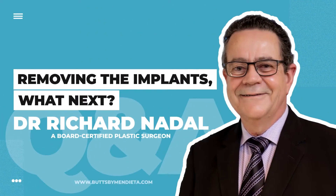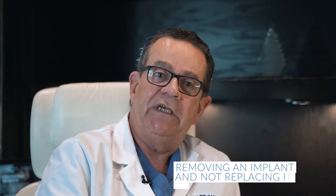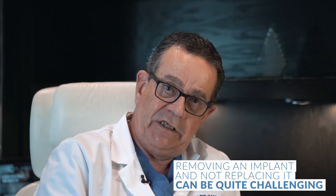Q&A with a plastic surgeon. What will happen after removing the implants? Removing an implant and not replacing it can be quite challenging.